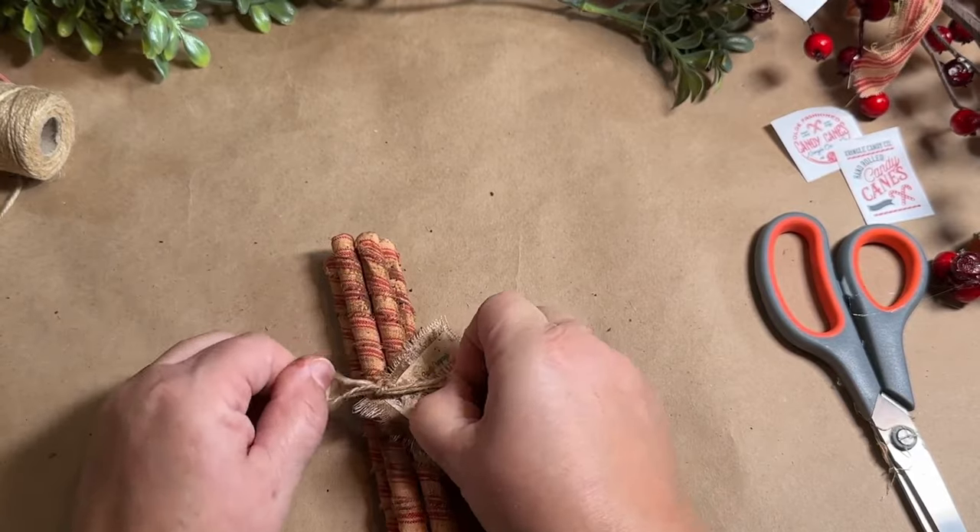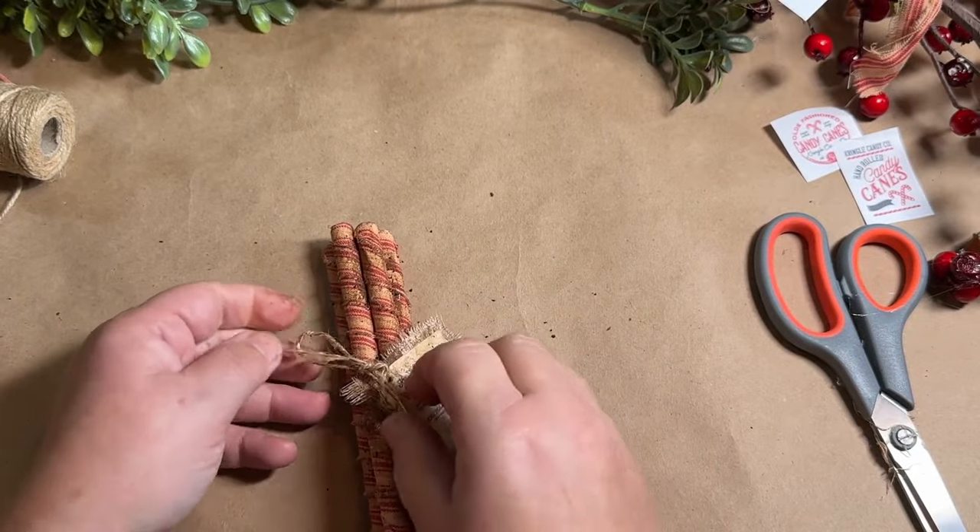Then I tie my little tag on and tie it up with a bow at the top. I decided I also wanted to add a little greenery, so I'm going to do that as well.